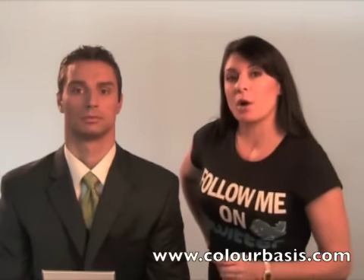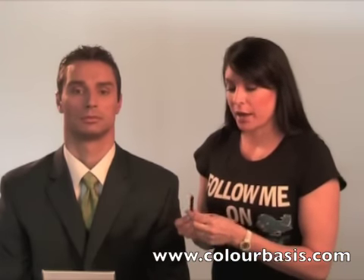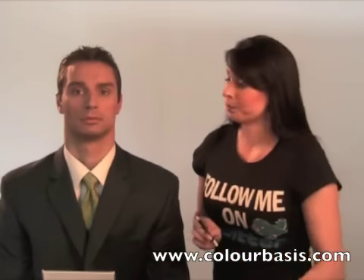If you have small eyes, or you do morning shows, it's always nice to have a little extra boost — and you get that through the white liner. The white liner goes just inside the rim of the eye and is applied like this.